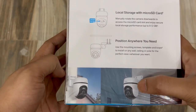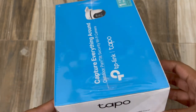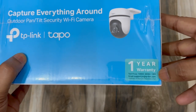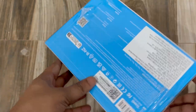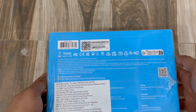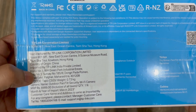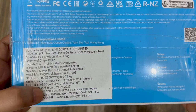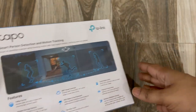You can fix the camera on a wall or on the roof. It comes with a one-year warranty. The MRP is 6,999 Indian rupees. Let's open up the box now.